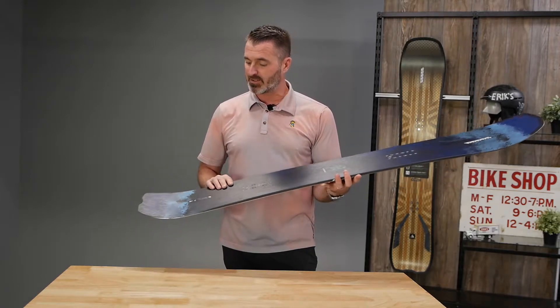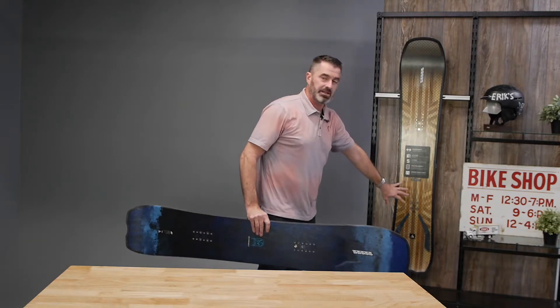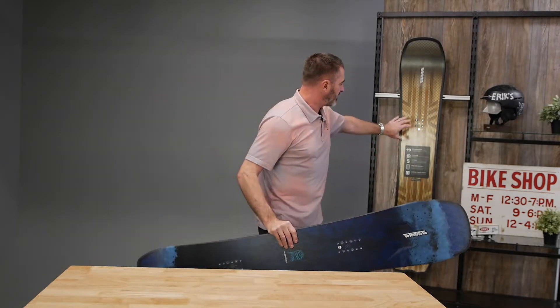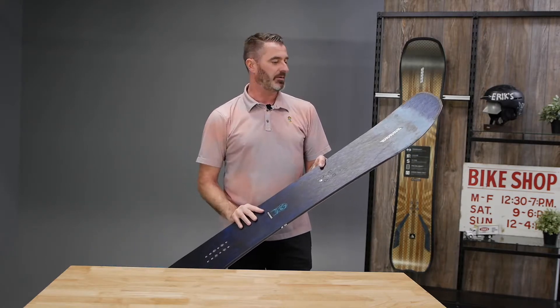Built on a triax fiberglass with spectral braid weave through the top sheet here. That is adding a lot of power and snap into the nose and tail, and you can see it stretched out in between the bindings to allow for a little bit of foot steer and also to climb the powder a little bit.